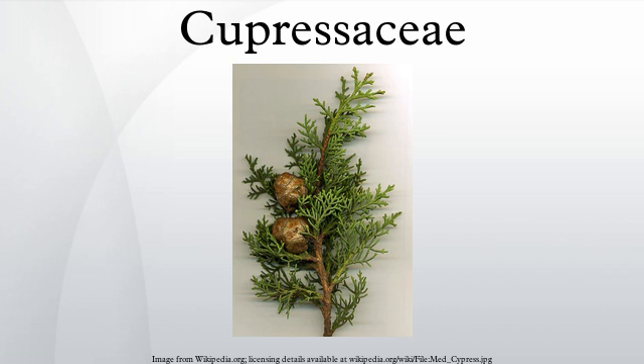The seed cones are either woody, leathery, or berry-like and fleshy, with one to several ovules per scale. The bract scale and ovuliferous scale are fused together except at the apex, where the bract scale is often visible as a short spine on the ovuliferous scale. As with the foliage, the cone scales are arranged spirally, decussate or whorled, depending on the genus.